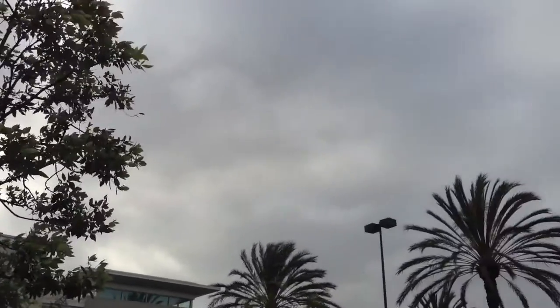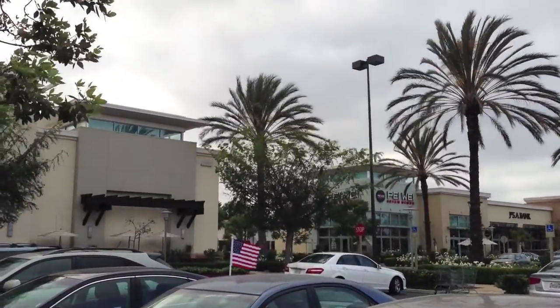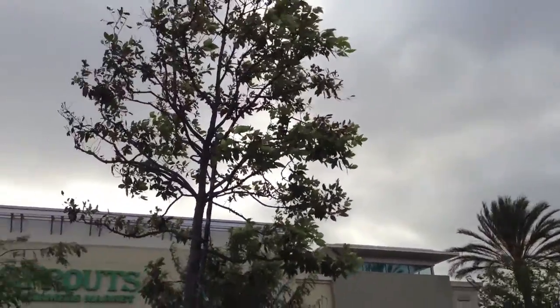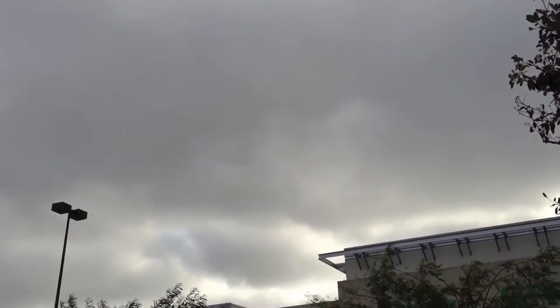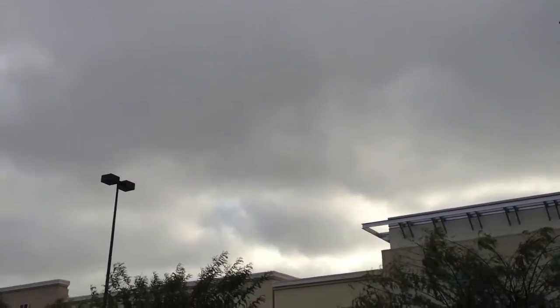Sorry if you're getting some wind noise from the camera — not a lot I can do about it. Look at that flag, it's really blowing out here. There's only a 20 or 30% chance, but we might actually get a decent amount of rain.